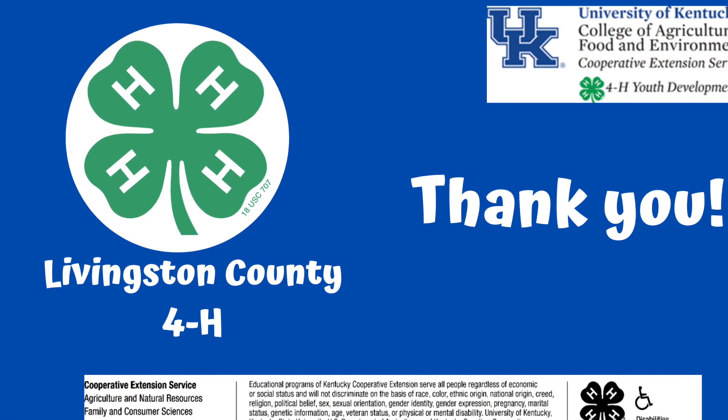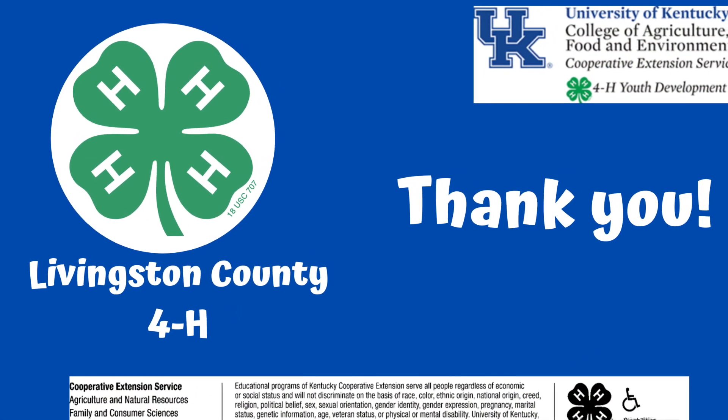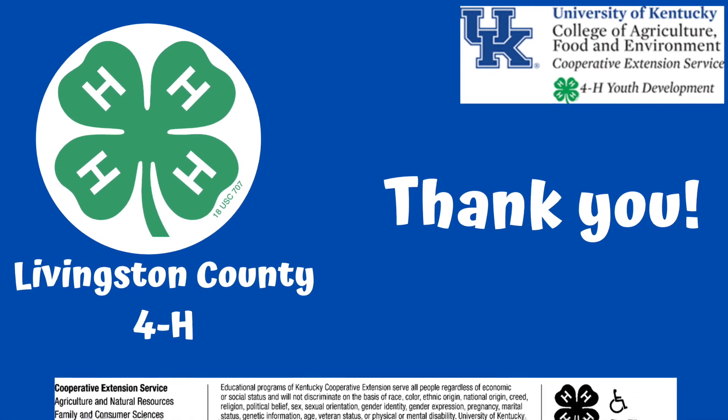Thank you for joining Livingston County 4-H as we make chicken sounds from a cup. See you all next time!